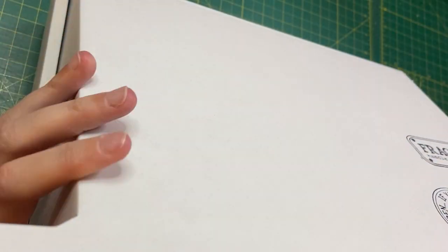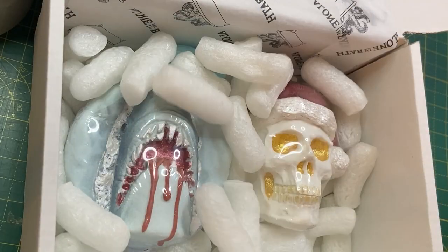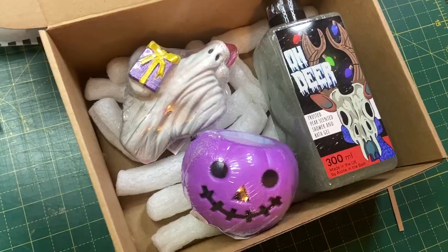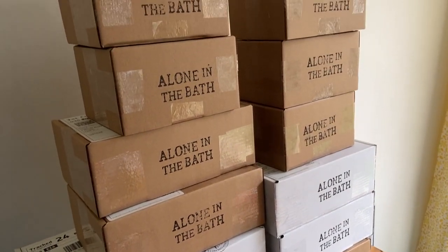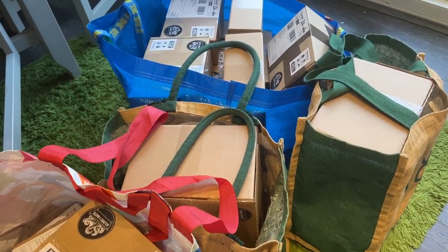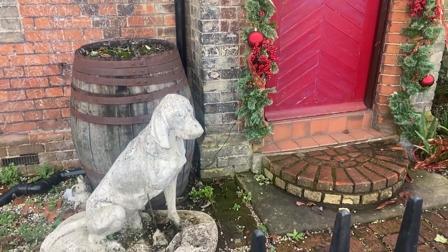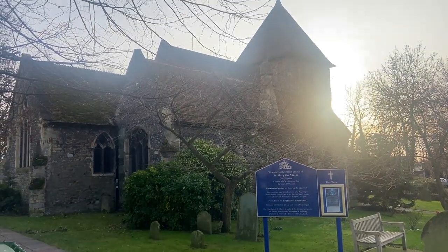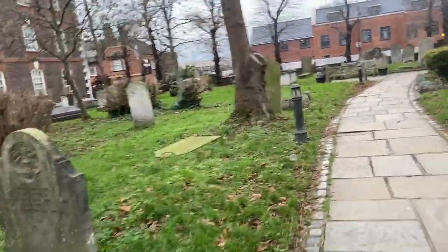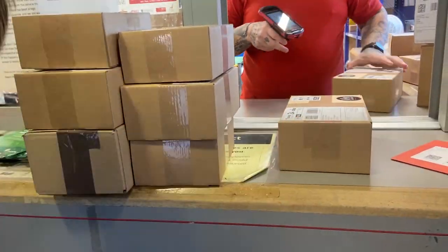Another stressful moment was when I realized I don't have enough packing peanuts and boxes for all of the orders, so I had to place some emergency orders on Amazon. But I'm happy with how everything came together. Here are the last orders of 2023 — it was too much for me to carry. I didn't have the car, so I had to walk to the post office twice. As soon as I got to the post office with the last batch of orders, it did start raining, but I managed to hand them all to the nice gentleman there and do a little happy dance.